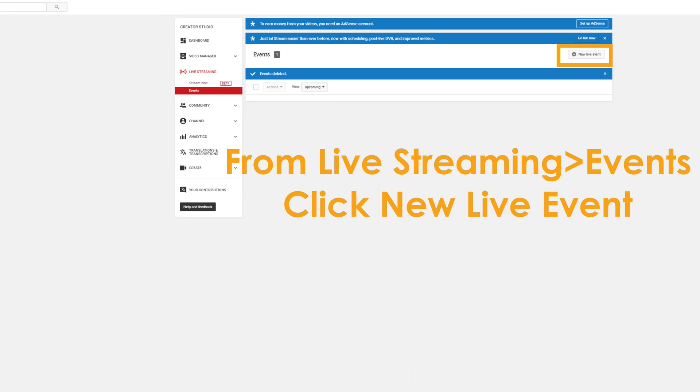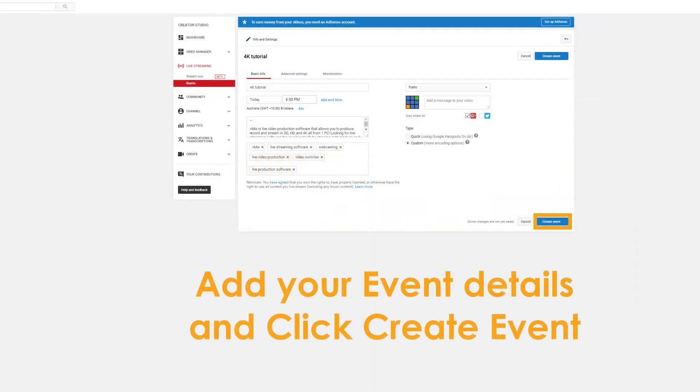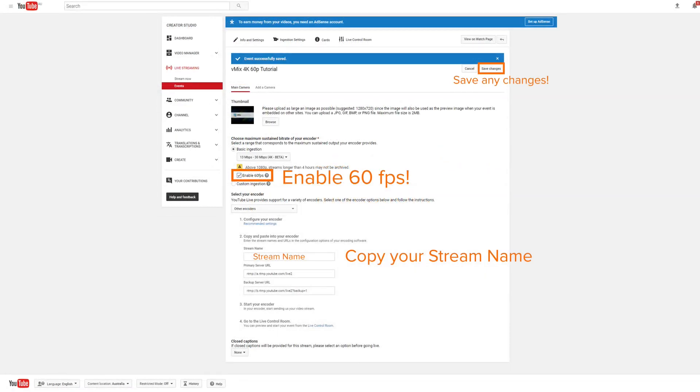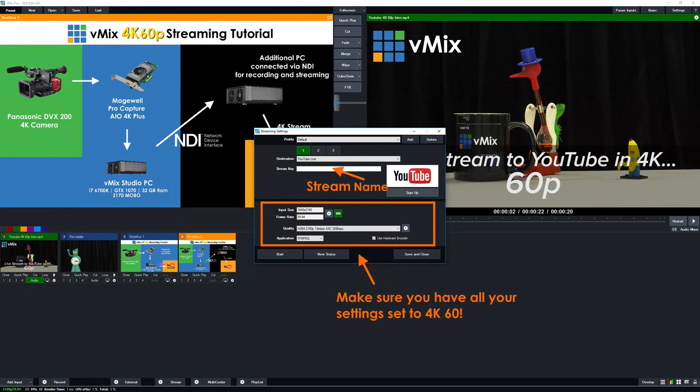To set it up, go through the Live Event section in YouTube instead of the Stream Now section. Create the stream, give it a name, then select 4K for the ingestion — that's very important for 4K streaming. Then enable 60 frames per second. Make sure you save any changes, and then copy your stream name to paste into vMix.